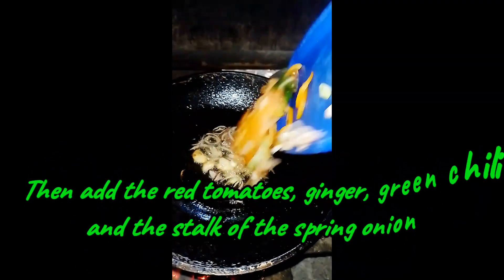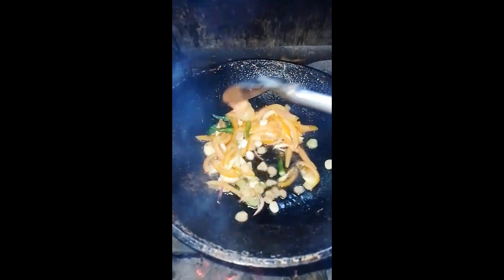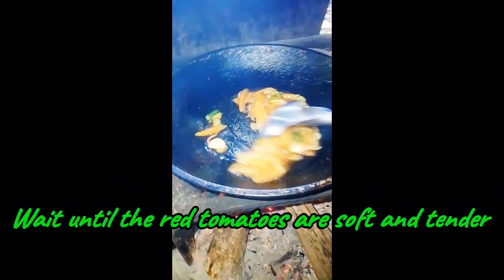Then add the red tomatoes, ginger, green chili, and the stalk of the spring onion. Wait until the red tomatoes are soft and tender.